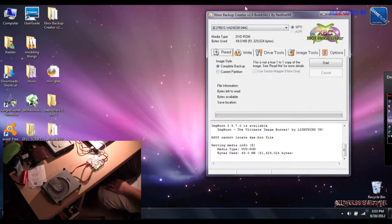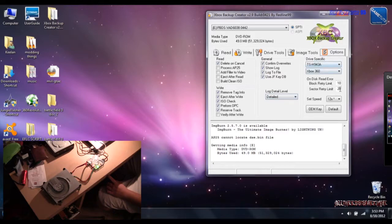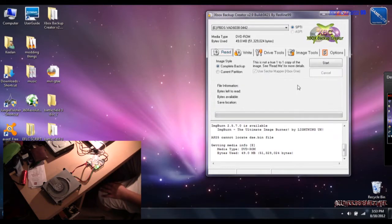Another thing I'd like to point out: if you're using an older version of Xbox Backup Creator, this will not work. You have to have the USP Pro V2 — it doesn't matter if you have a stock drive or 800 firmware drive — but you have to have Xbox Backup Creator 2.9 build 4421. I'll put that link in the description. So going over options, set the read speed to 12, that's the highest the drive can take, so that's what we'll use.